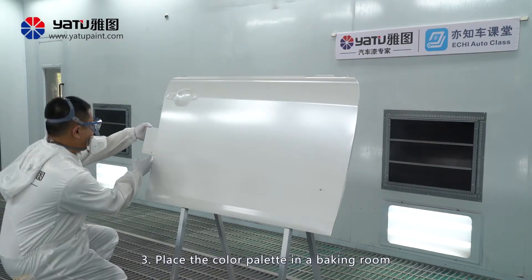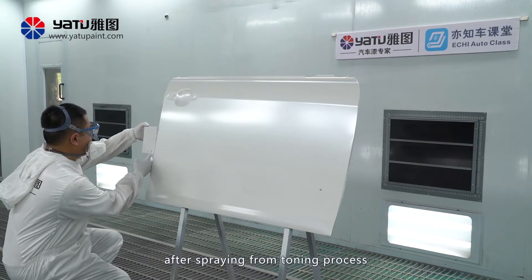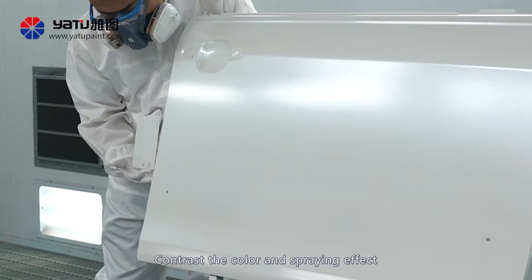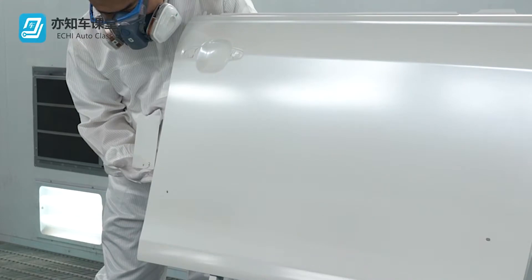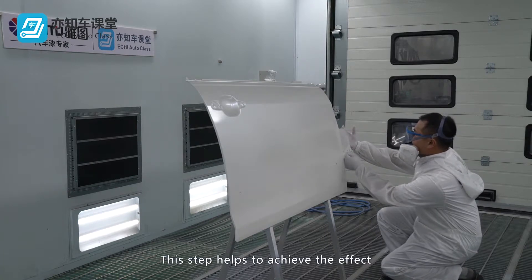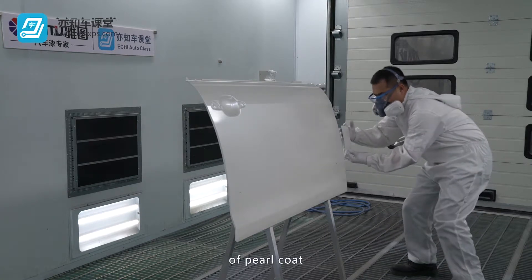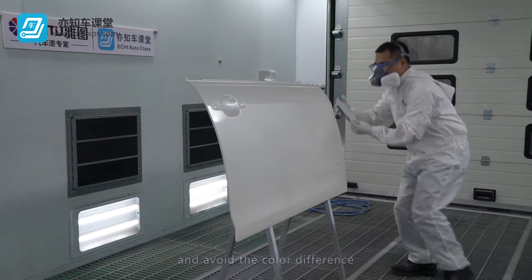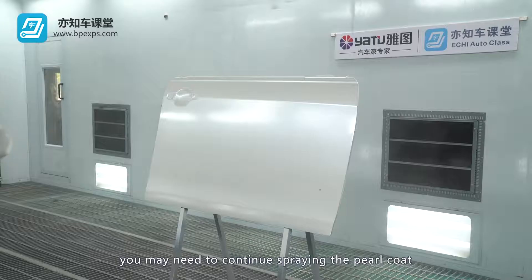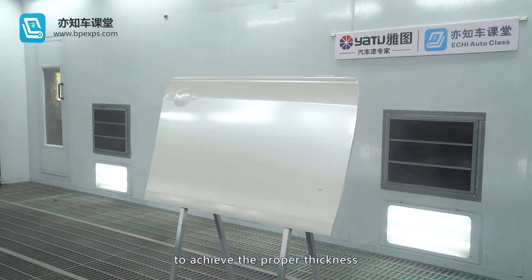Place the color palette in the baking room after spraying from the toning process, and contrast the color and spraying effect. This step helps to achieve the proper effects of the pearl coat and avoid color difference. If necessary, you may need to continue spraying the pearl coat to achieve the proper thickness.